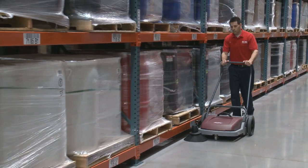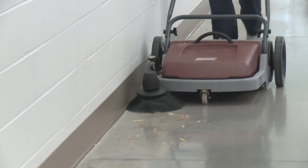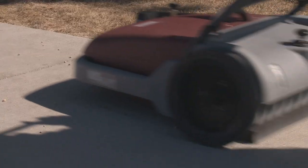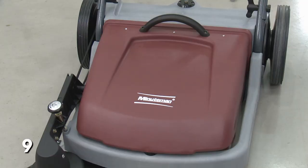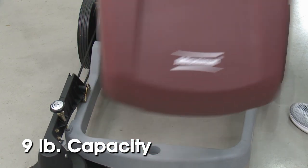The push sweeper controls and collects fine dust and larger particles, such as wood chips or stones, depositing them into the hopper for easy disposal. With a nine pound capacity, the hopper can hold a lot of debris, but is still easily removed for disposal by lifting it by the handle.